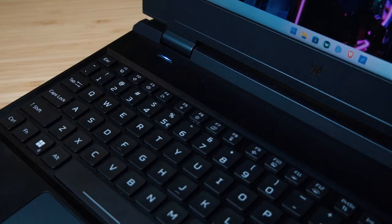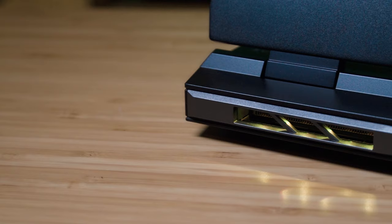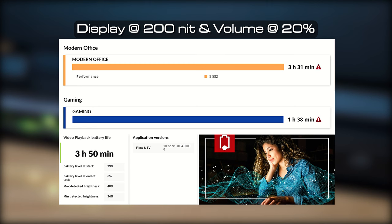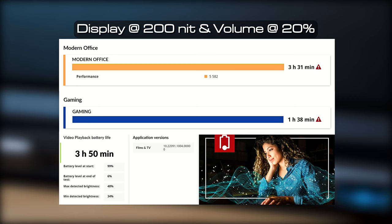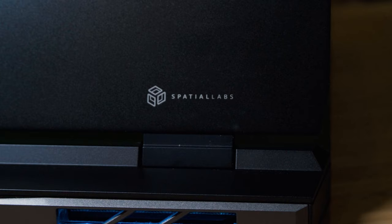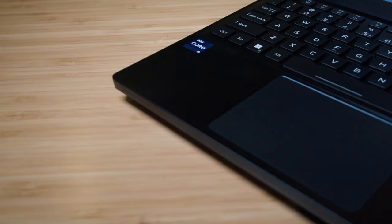The Helios 3D15 comes with a large 90 Wh battery. In testing, I got 3 hours 31 minutes for the PCMark 10 modern office battery life test, 1 hour 38 minutes for gaming, and 3 hours 15 minutes for video playback in the Procyon battery life test. This is on par with other gaming laptops at this spec. Playing games in stereoscopic 3D mode did not drain any more battery compared to 2D mode — the SpatialLabs display doesn't appear to use extra power in 3D mode.